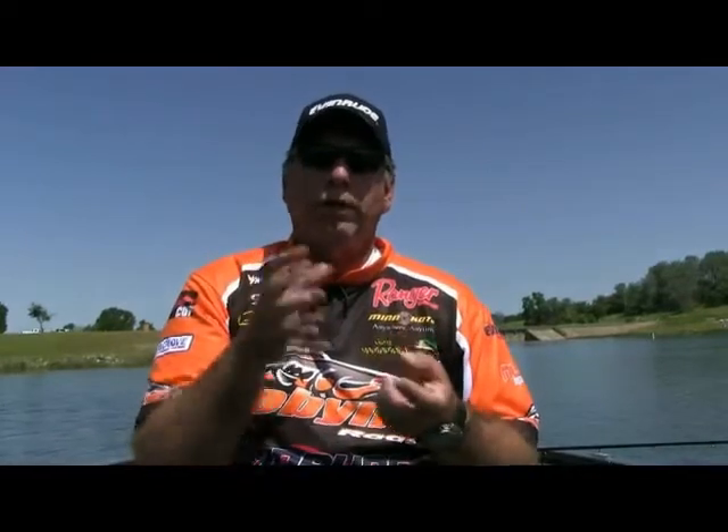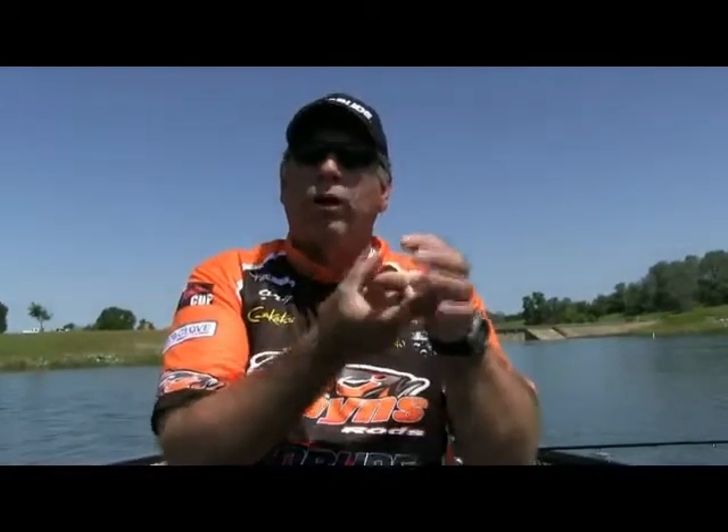The one advantage the cut tail has over the Senko is you don't get the balling-up problem. When you wacky rig them, a certain number of fish when they eat that Senko will ball it up and it re-hooks itself over the point — you'll feel him, have him, and lose him. The cool thing about the cut tail is it's a lot smaller diameter toward the end, so as they ball that bait up in their mouth and you set the hook, it pokes through the tail and still catches them. That's probably the biggest advantage of using a cut tail. Be sure to think about a Yamamoto cut tail — it's a great bait to nail weight with.